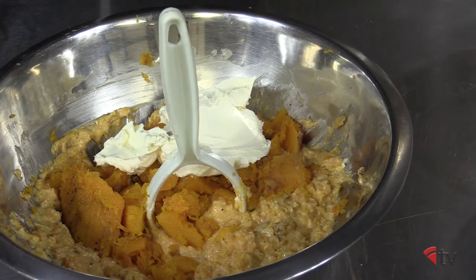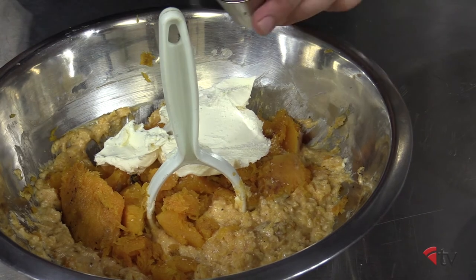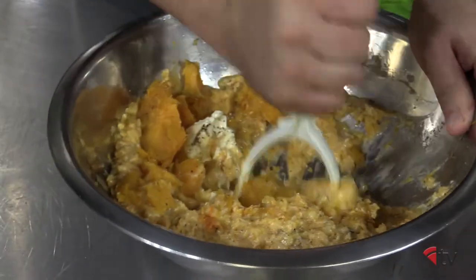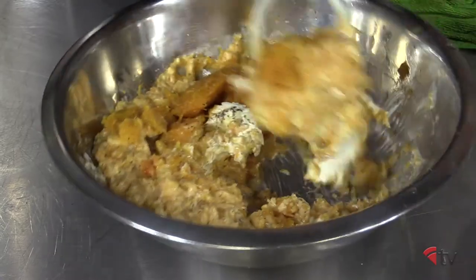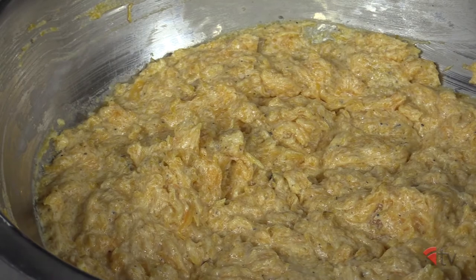In a bowl, add roasted butternut squash and mascarpone. Season with salt and pepper to taste, and using a potato or bean masher, blend until completely incorporated with no white streaks. The mixture should not be completely smooth like a puree.